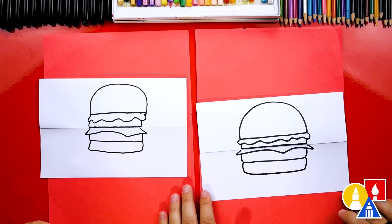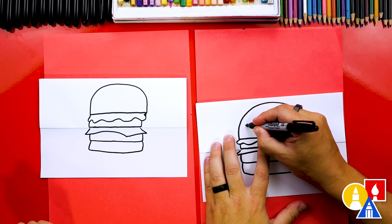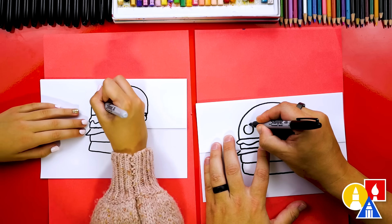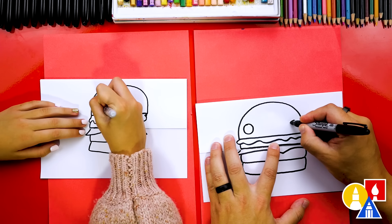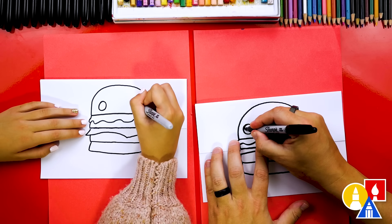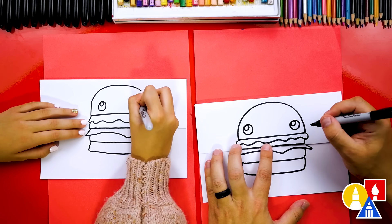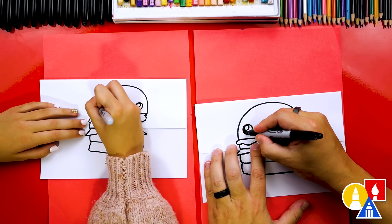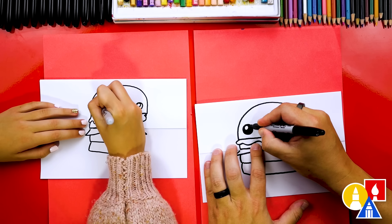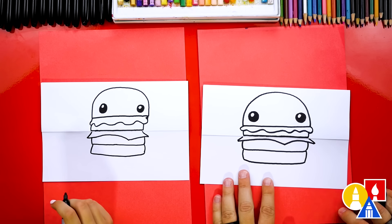Now let's add funny eyes to our hamburger. We're going to draw a circle over here on the left — you could change these eyes, you don't have to draw them exactly the same as me. You could also make your eyes angry if you wanted to make your burger a little scarier. I'm going to draw smaller circles inside for the highlight, and then color in the big circle but leave that little circle white.